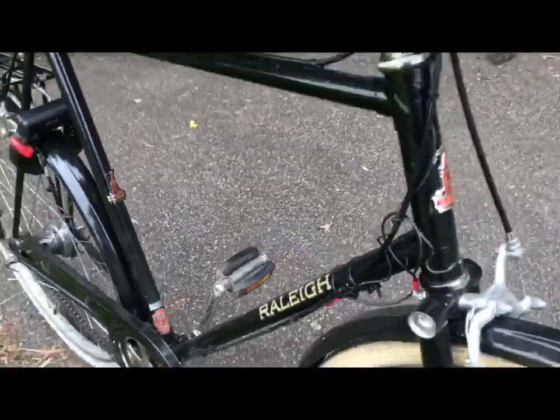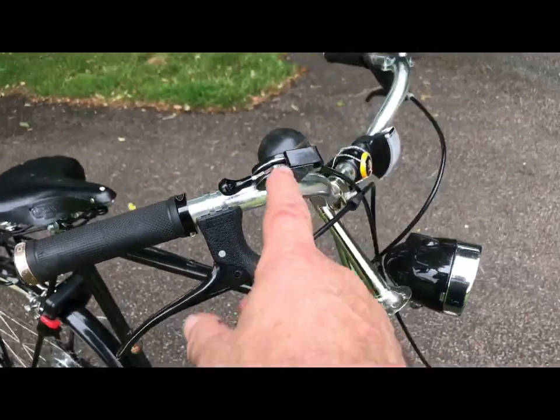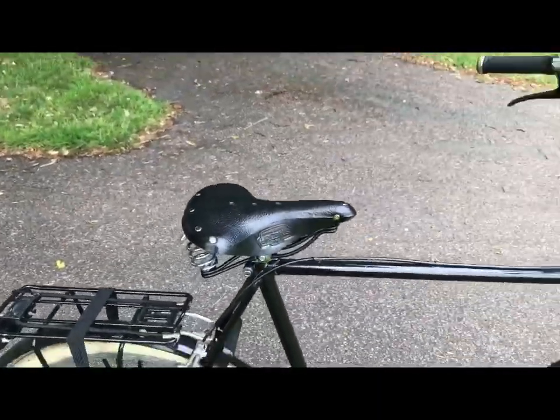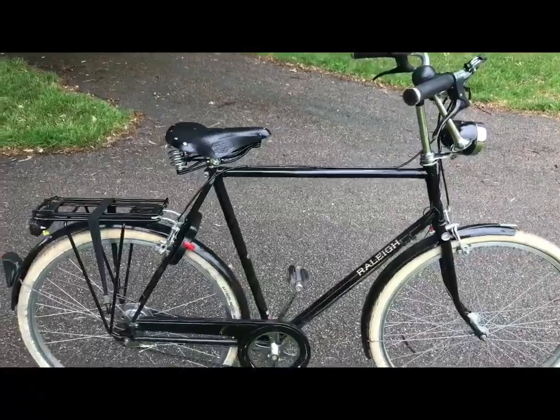When I picked this bike up, it came with some racing handlebars — drop handlebars that were turned upside down. It also had a mountain bike seat post set very high, so obviously the previous rider was far too tall for the bike and had modified it accordingly.